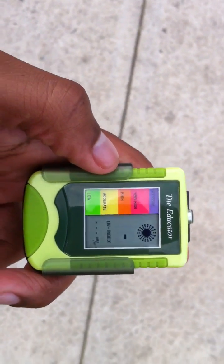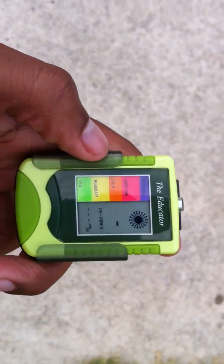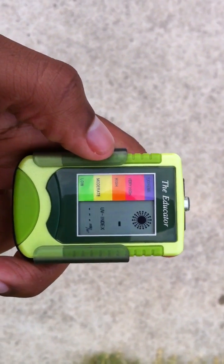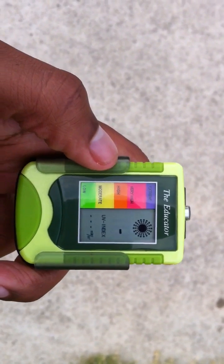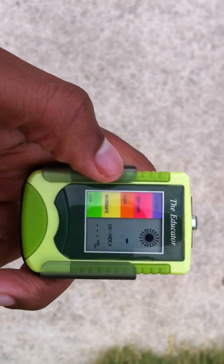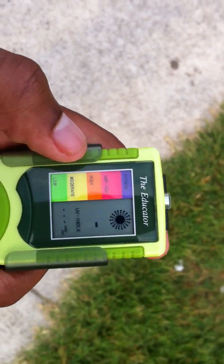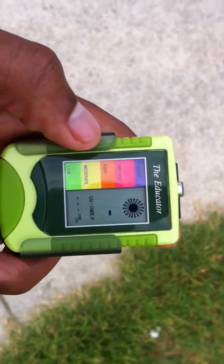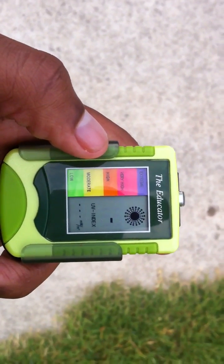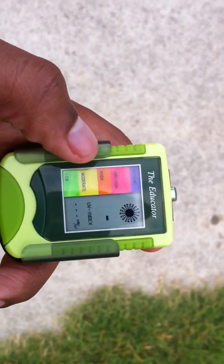This here is a UV meter — ultraviolet meter. It measures the UV rays coming from the sun. This is just to kind of show you that even when it's a cloudy day, the sun rays, or radiation from the sun, it's still coming down and still hitting you, even if you can't see the sun because it's blocked by clouds.